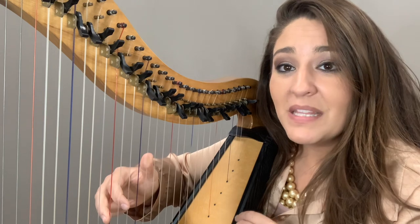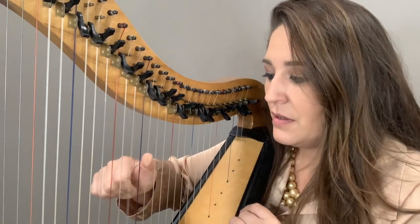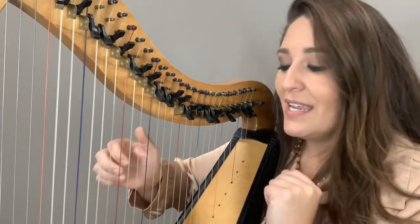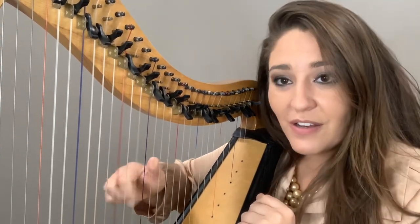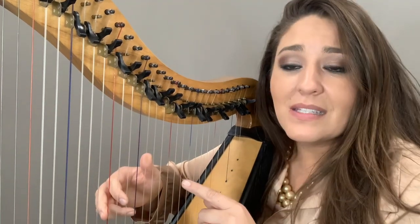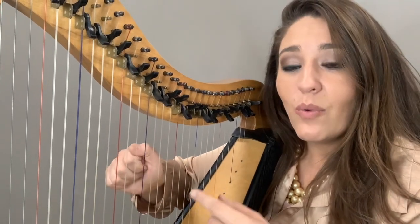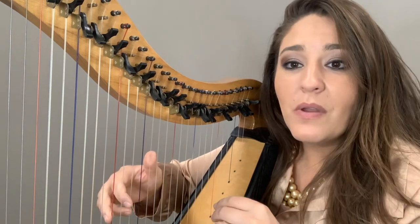We're going to place it on again, but this time we're going to try going faster and faster. Try again, place it on. Faster and faster. Notice that my hand is not rotating to play the strings — it's still playing as the notes go. My fingers are closing into my hand; I'm just playing them quickly.